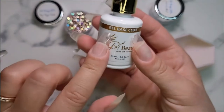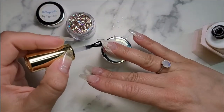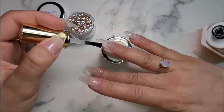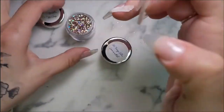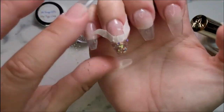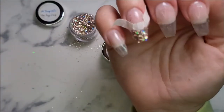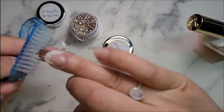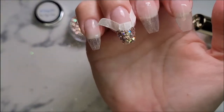For my liquids today, I'm using gel liquids — Eye Gel beauty base and gel top coat. I'm just applying a thin layer to the tip there. I'm going to try my hardest not to make a mess today. I'm going to go ahead and cure that, then brush off the excess and do our second layer. Look how pretty that is. I love the iridescent shimmer.